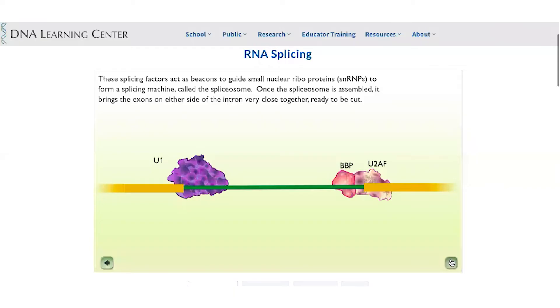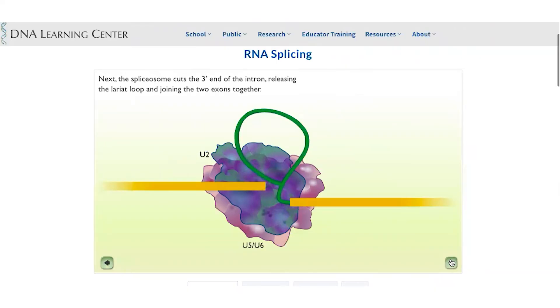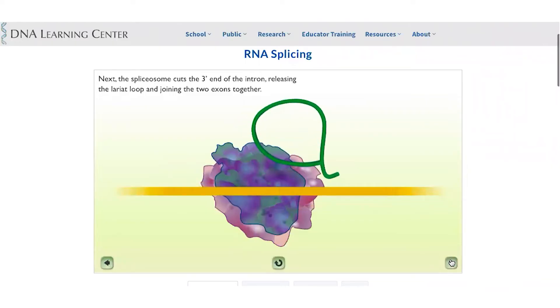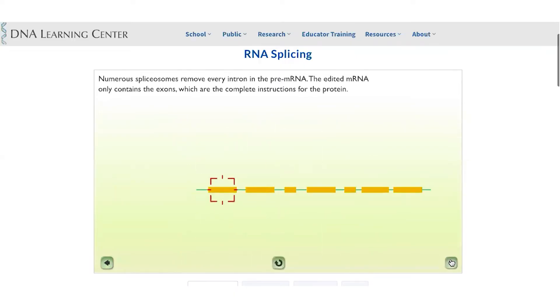Once the spliceosome is assembled, it brings the exons on either side of the intron very close together, ready to cut. The piece of the intron, which is single-stranded RNA, forms a lariat-like structure. From one end, the lariat is cut and joined into a loop; the second end is cut, and the two exon pieces of mRNA are spliced together while the loop is discarded.